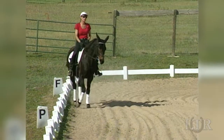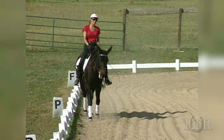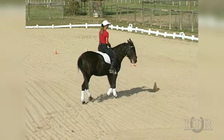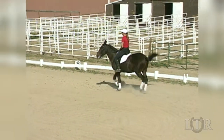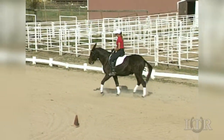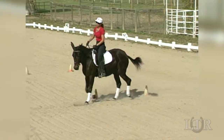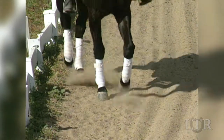Lateral exercises help to further engage the hindquarters with a movement called the shoulder-in down the long side. Begin by riding a circle at a walk, then pick up the trot. The inside hind leg is engaged by using half-halt while at the same time it is being pushed under his body and toward the outside rein. This creates a three-track pattern on the ground.